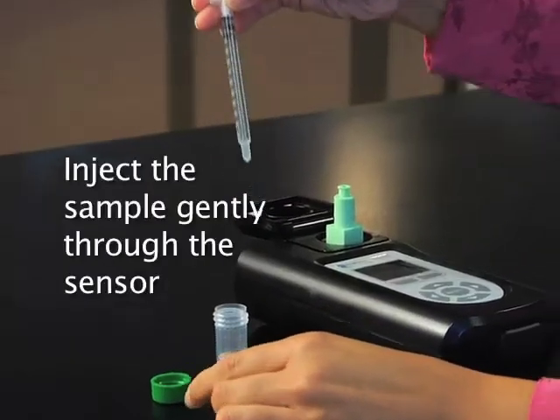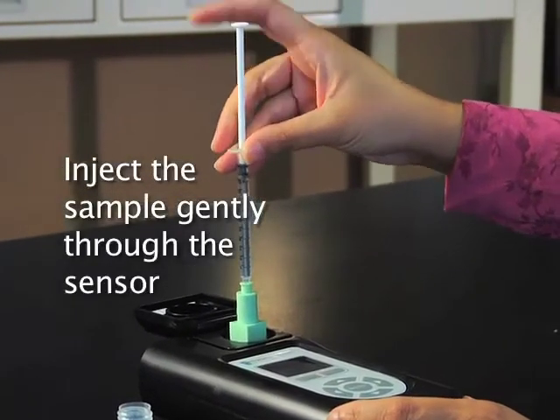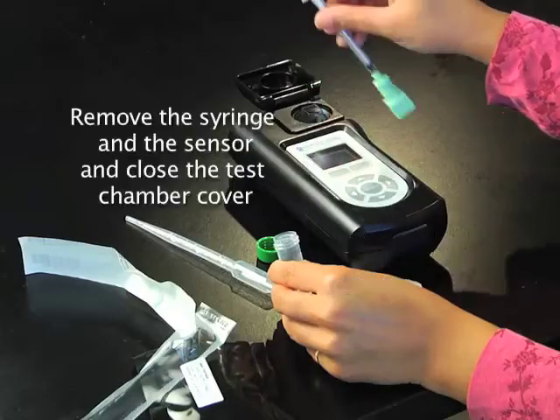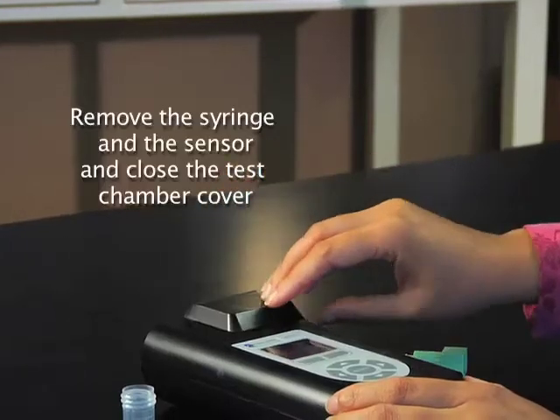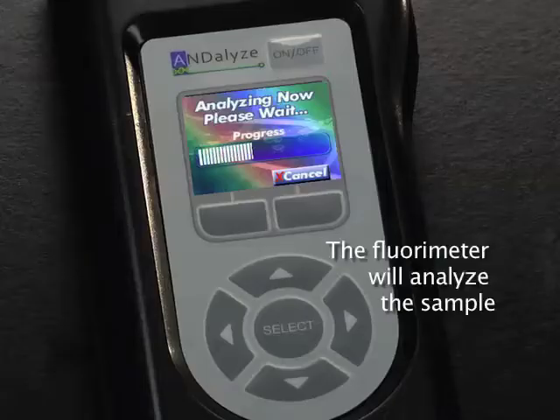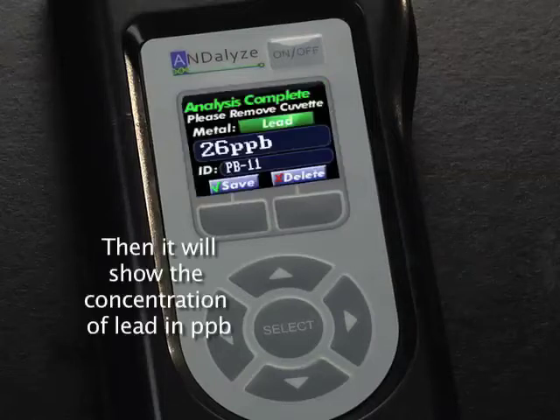Inject the sample into the sensor, emptying the syringe. Remove the syringe and sensor and close the test chamber cover. Press the Start button on the keypad. The fluorometer will analyze the sample and then show the concentration of lead in parts per billion.